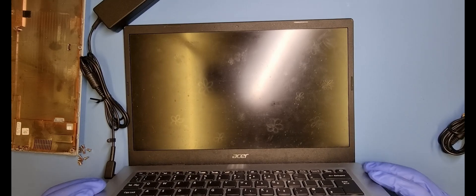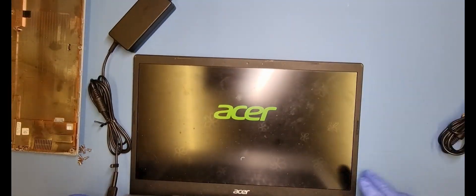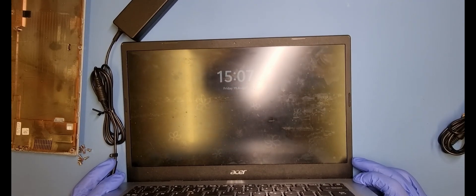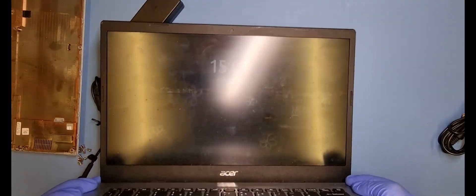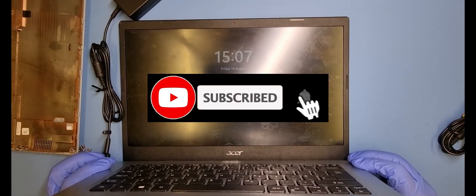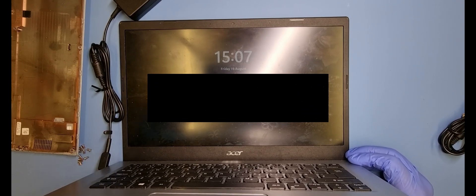The fan's spinning — you can see that. And we should have a display. And there you go! This is a pretty simple fix — that's what I like on a Friday afternoon. I don't want anything major like testing capacitors and taking boards out; it's an absolute nightmare. But as you can see, we have got a result. I hope this video helped you. Any likes and subscribes would be most welcome. Thank you for watching.